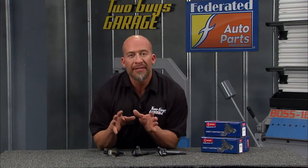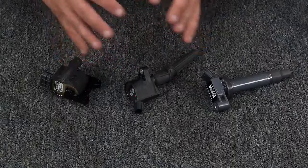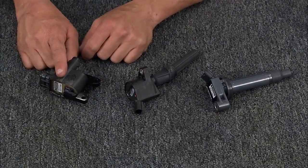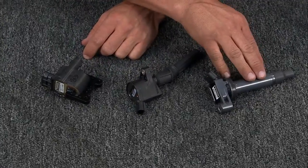Ignition coils have made a lot of advances through the years. We've got some sample coils from Denzel, and we're going to walk you through those. First we have the coil near plug, this is the coil on plug, and this is the Denzel stick coil.